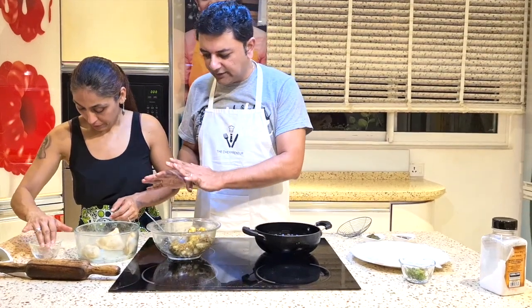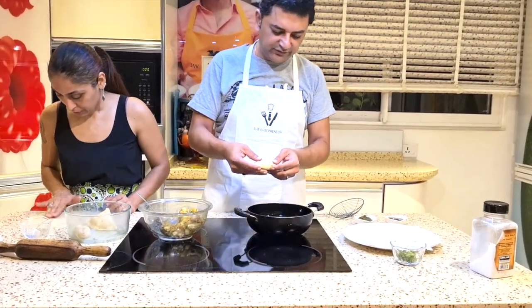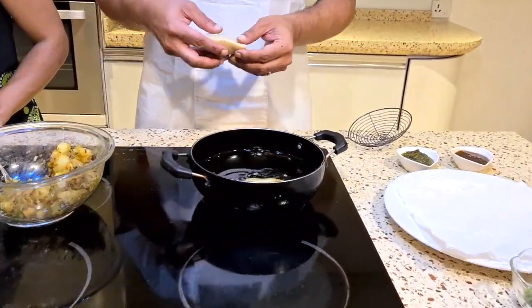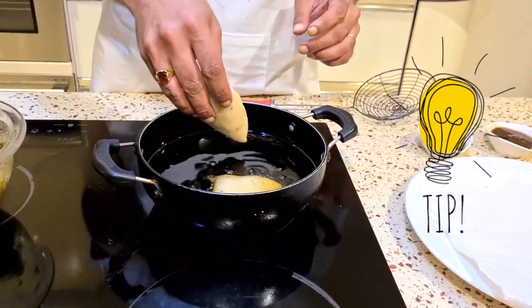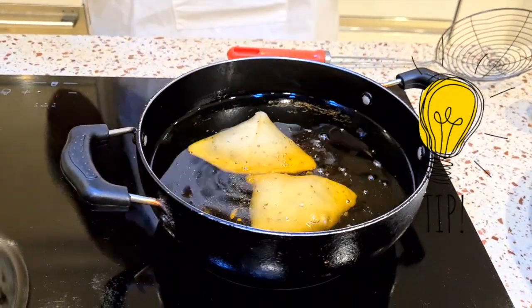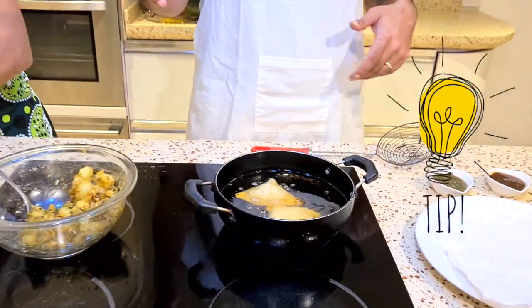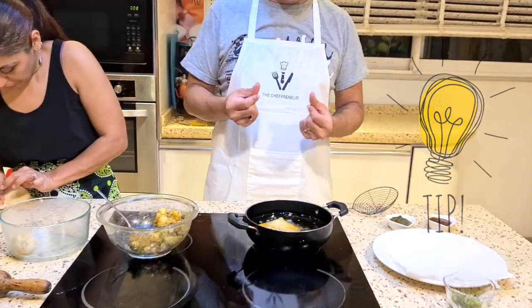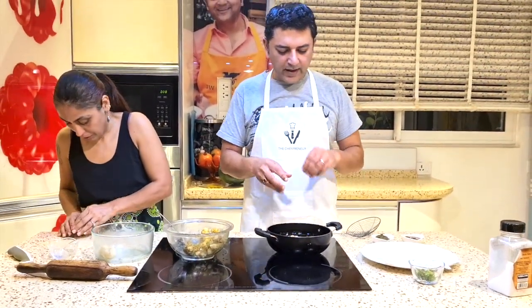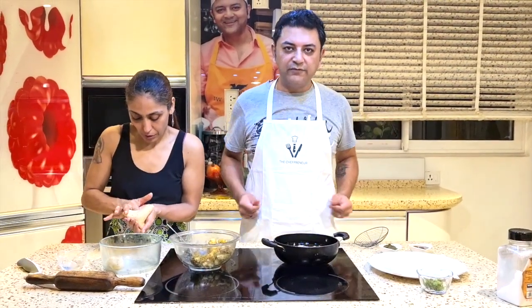While Anu is making the rest of the samosas, I'm going to take the ones that we have ready and rolled out — perfect shape — and drop them in my oil. We don't want the oil to be very hot; we want it to be about medium. You want light bubbles, you don't want it to sizzle. This way the samosa comes out nice and golden brown, instead of tough on the outside with the maida not cooked through. This is going to take about 2 to 3 minutes on each side, and when it's done we will have samosas ready.